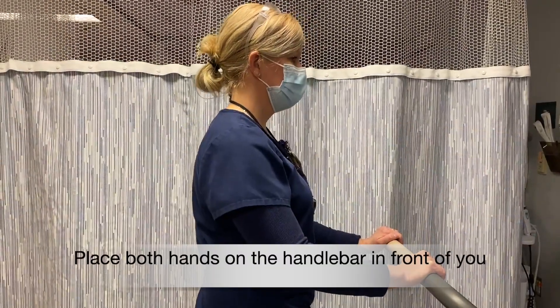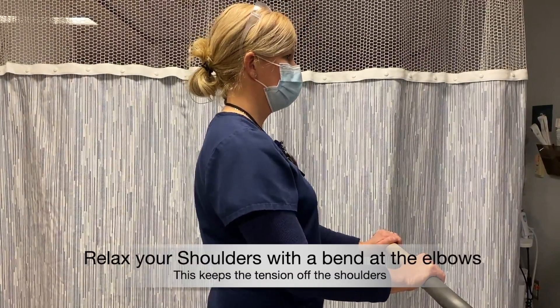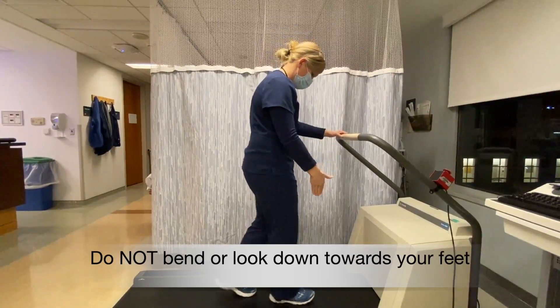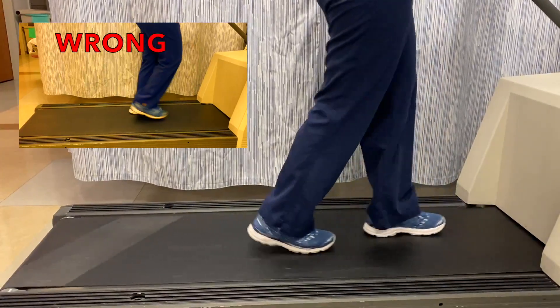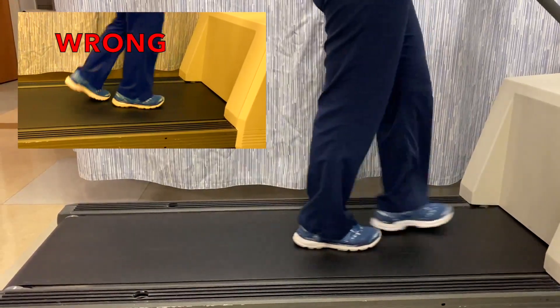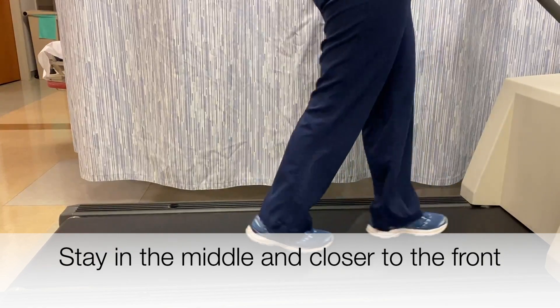Place both hands on the handlebar. Relax your shoulders with a bend at the elbow to keep tension out of the shoulders. Look straight ahead and not down when walking. Walk in a heel toe approach. Stay in the middle of the treadmill and closer to the front of the machine.